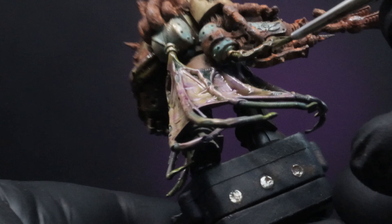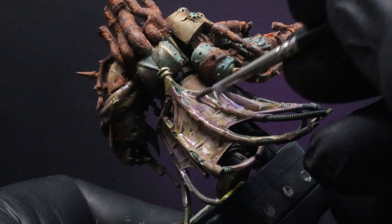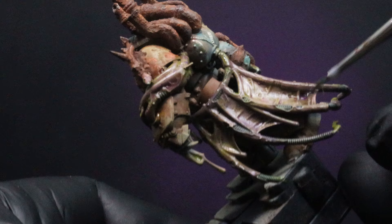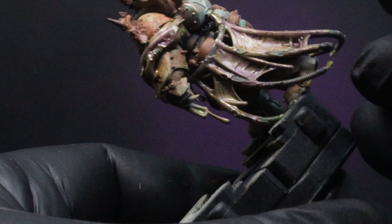I'm just going to go back in and fix up a little bit of those flesh tones on the cape — I added a little bit more of a thinned-down Magos Purple just to the recesses of the cape. This is going to help give us that bruised flesh look to the membranes, and I just think it looks cool. And we're all about that rule of cool.